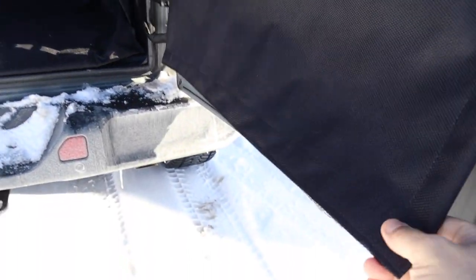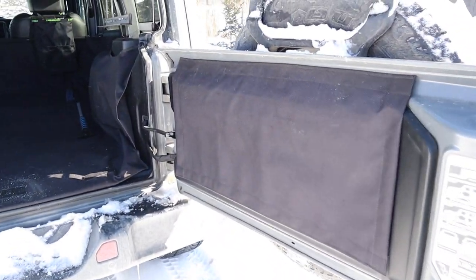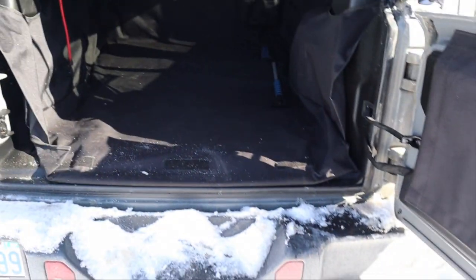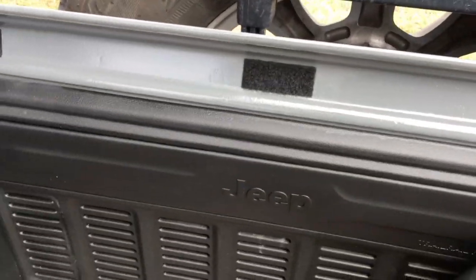Let's start by looking over here at the tailgate. Part of the liner attaches to the tailgate by means of these Velcro strips. And when necessary, that liner on the tailgate can attach to these Velcro strips to protect the edge of your bed and your bumper when lifting in some heavy objects. And when you're done, you just simply reattach it to the back of the tailgate, and it protects the tailgate while in transit.